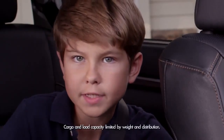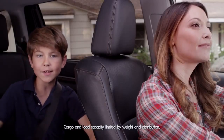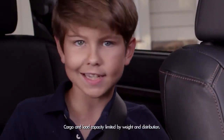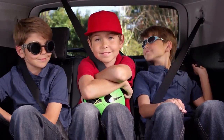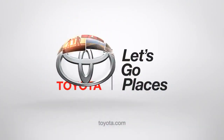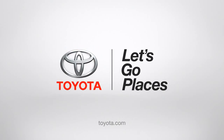You have loads of room for camping equipment, sports gear, my drum set, or even our command center! How much more awesome can you get? Toyota. Let's go places.